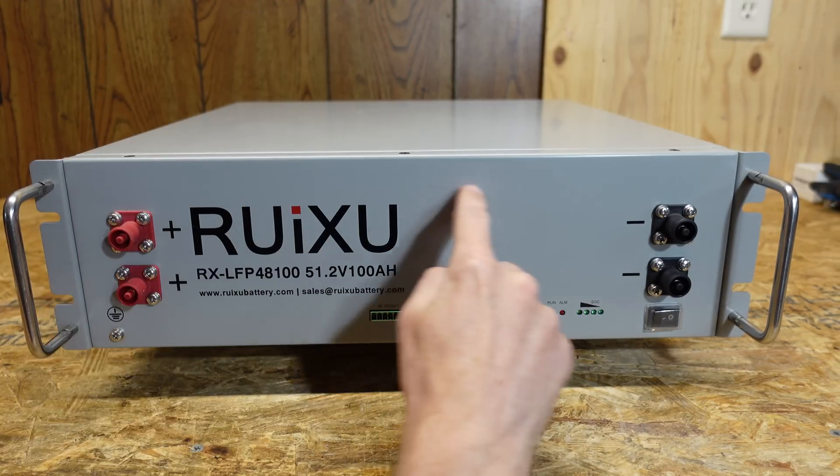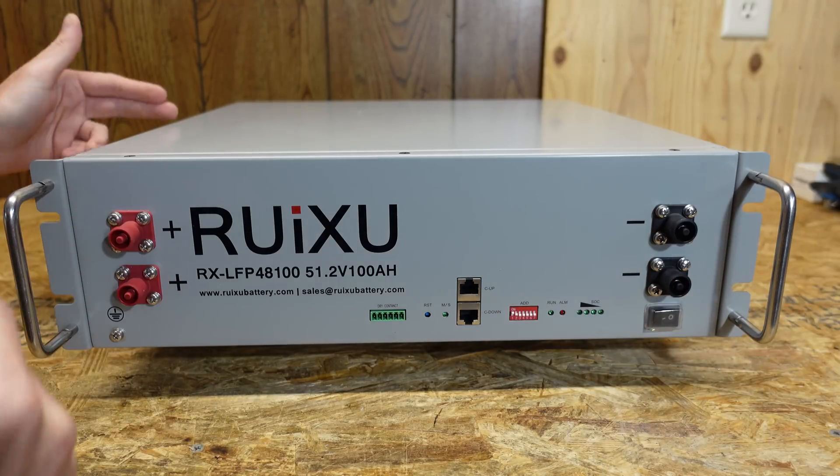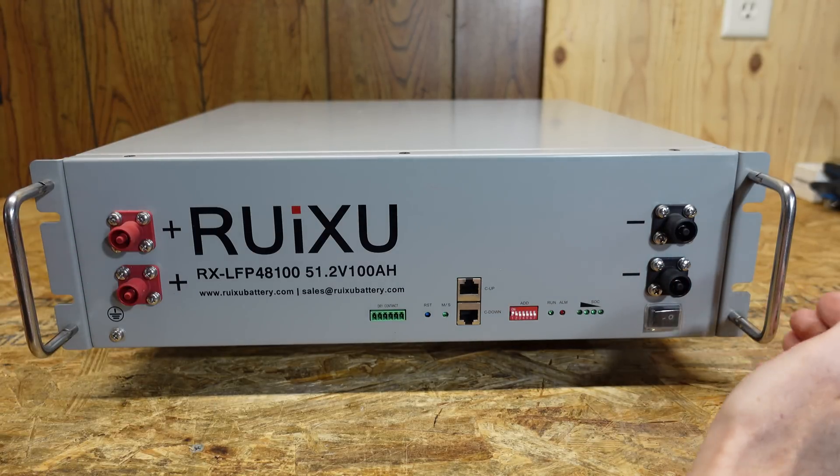Otherwise, it's the standard 17 and 3/8 inches in width, not counting the ears, and 18 inches in depth, again not counting the ears or the terminals.